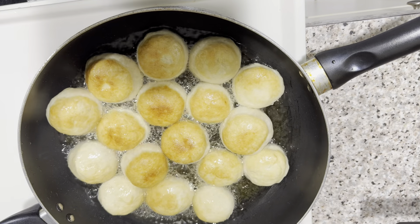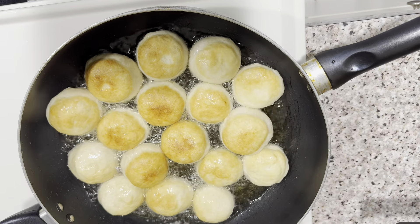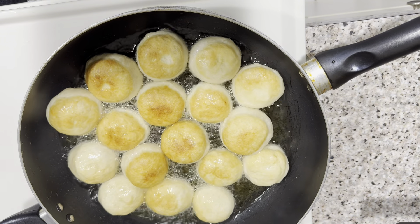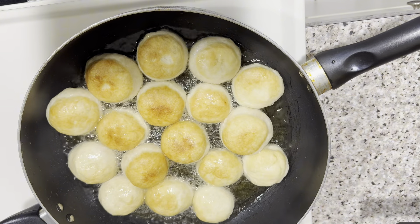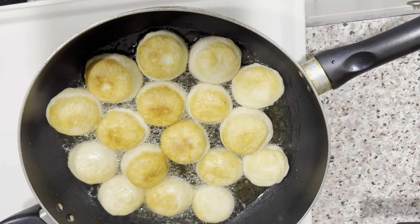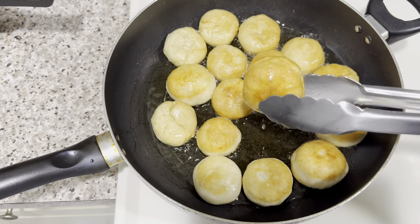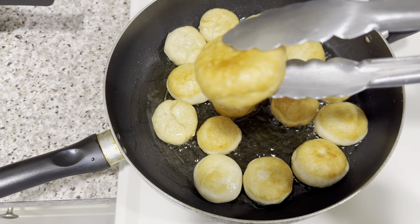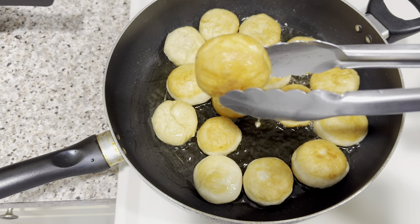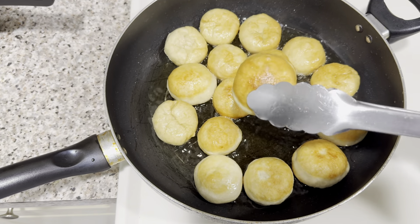Yes guys, like, share, comment, and subscribe to the channel. Check out my other videos — I do vlogs and mainly lifestyle videos. So there I go showing you my dumplings because they're all finished. I'm taking them from the pan — look at the color and the texture, guys.